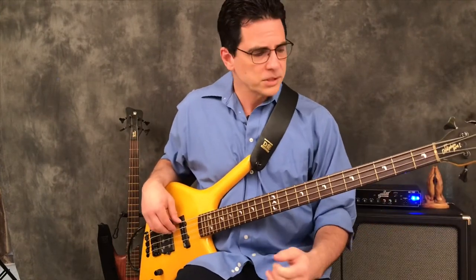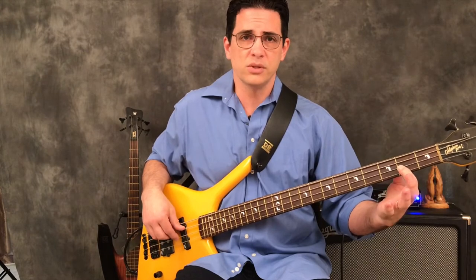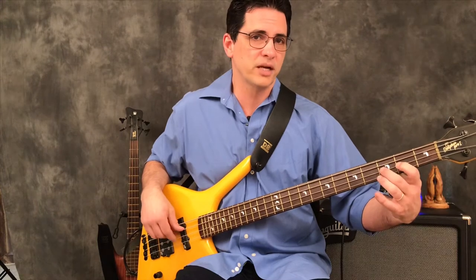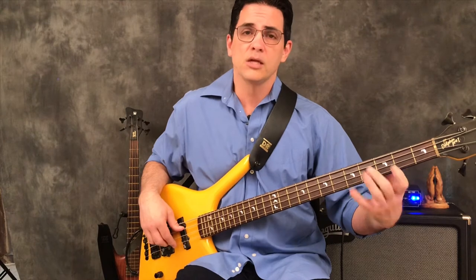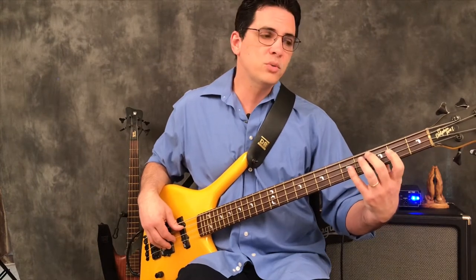I'm going to walk you through the first couple of positions. We're going to start on the A string. The first frettable note in the key of C is B on the second fret, so we play B-C-D — not using the open D, we want to fret these. Then we go to the lowest frettable natural note on the D string, which is E, and we play E-F-G. Remember: B and C are always right next to each other on the fingerboard, and E and F are always right next to each other. Then on the G string, the lowest frettable natural note is A, and we play A-B-C.